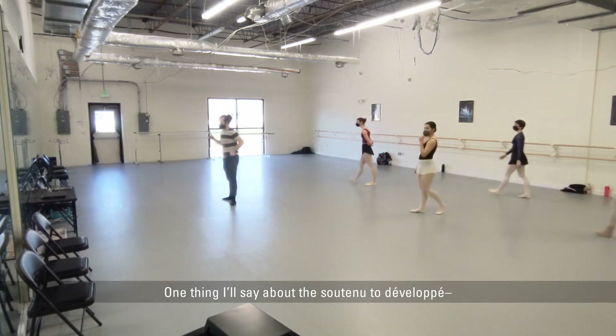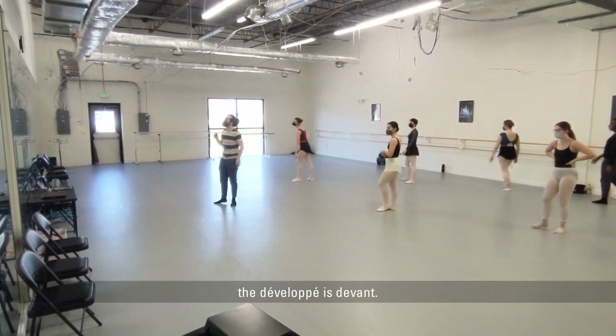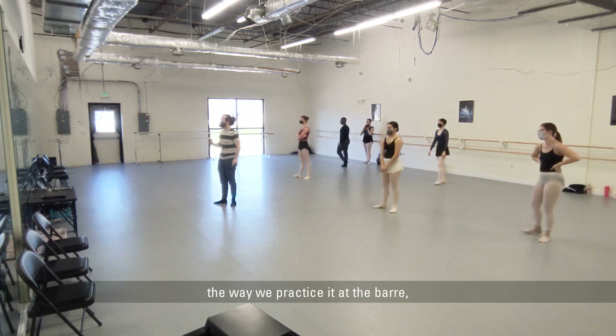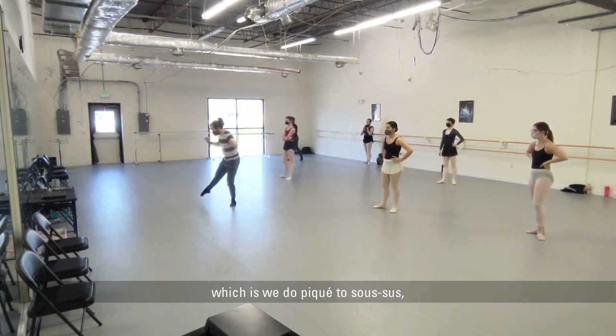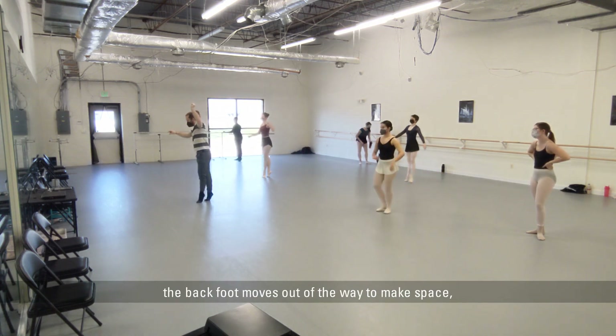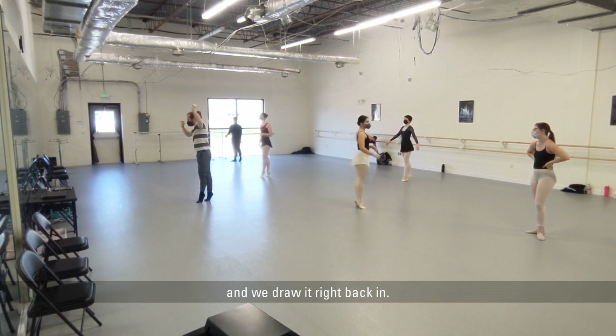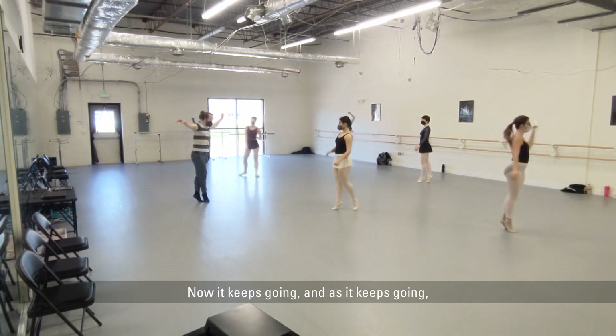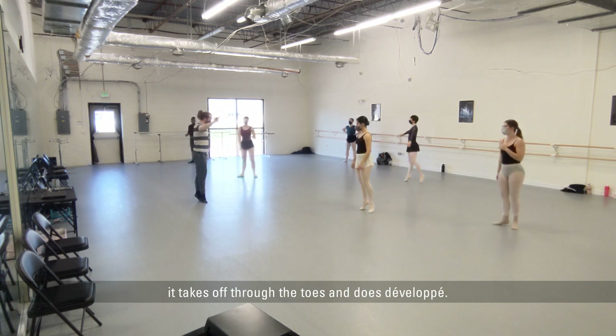One thing I'll say about the soutenu to développé: the développé is devant. To make that work, we have to do soutenu the way we practice it at the barre — we do piqué de sous-sus, the back foot moves out of the way to make space, and we draw it right back in. Now it keeps going, and as it keeps going, it takes off through the toes and does développé.